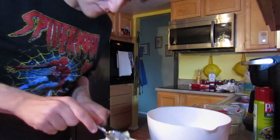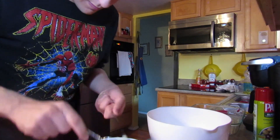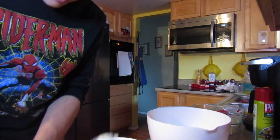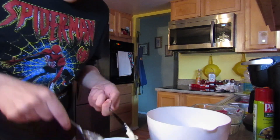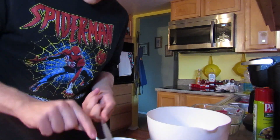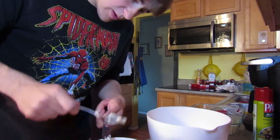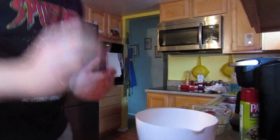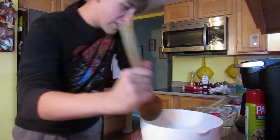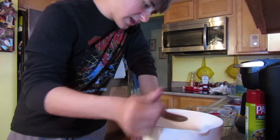That's four, five, six, seven. I'm going to microwave this real quick. As the butter melts, I'm making this cake for like an early birthday cake, I guess.